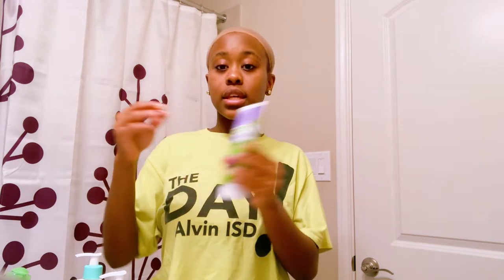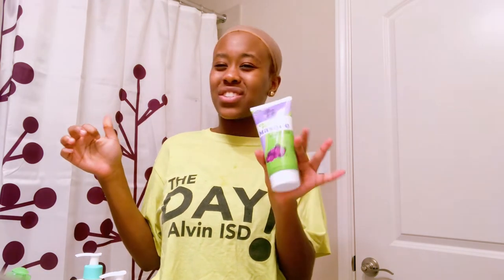I also use this mask sometimes — I just started using it. It doesn't really count as what's safe for my skin but it's what's helping it right now. I use it on Sundays — self-care Sundays, once a week.